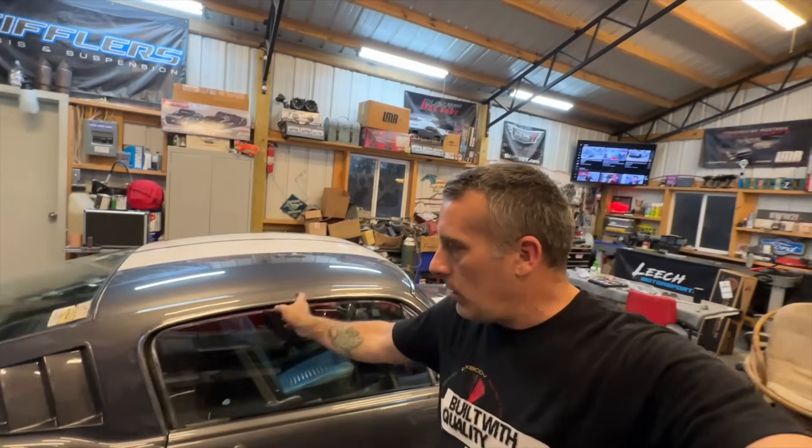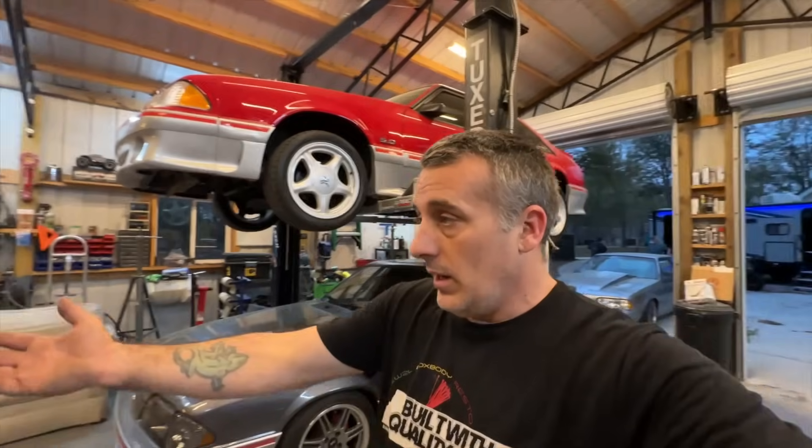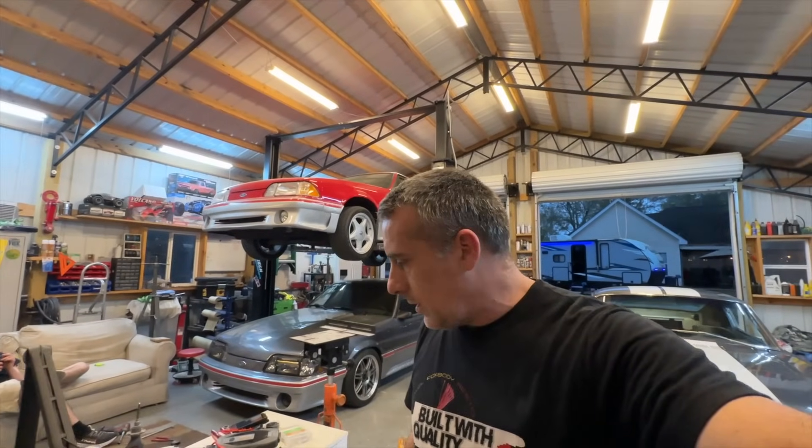We've also got new carpet, wind lace, and all this trim to put back in. We got to polish it all up. I want to end this segment by saying thank you so much for the support on this car. This car typically doesn't get many views, but you guys have really been interested in the gray ghost and we appreciate it. We're proud of the car and it's awesome that you've supported us on some non-Fox-body content.